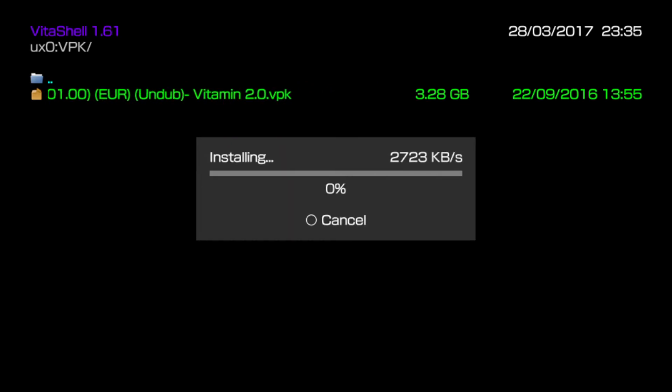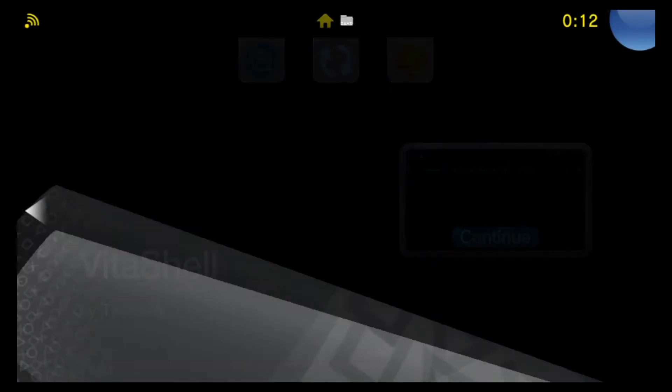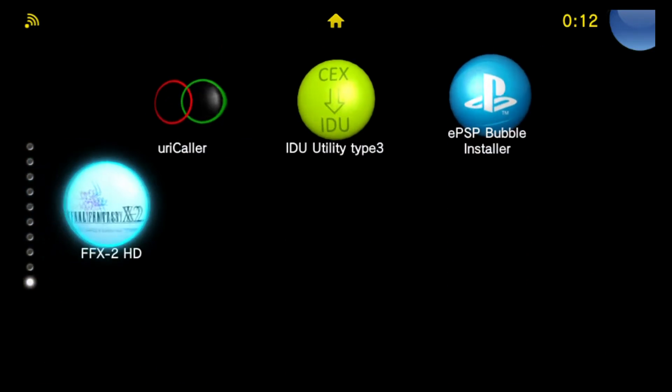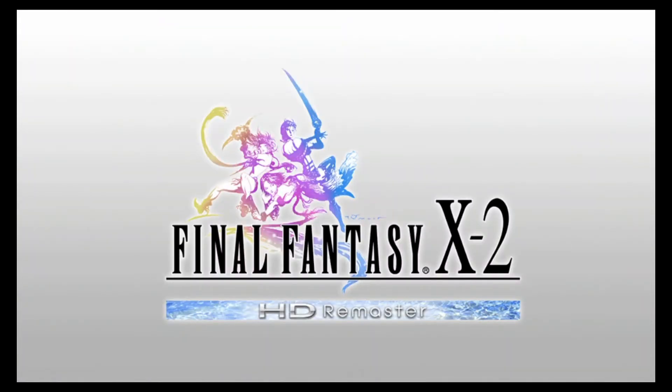Now that it's mounted, I can browse through to my VPK folder. I've sent the game over, so I'll go ahead and install Final Fantasy X2 from my USB drive. Since my USB drive is mounted as UX0, it's going to install it directly to my USB drive as if it were my memory card. With the game finished installing, I can quit out of VitaShell, find my new game, and it starts right up — I can see my USB drive flashing away.